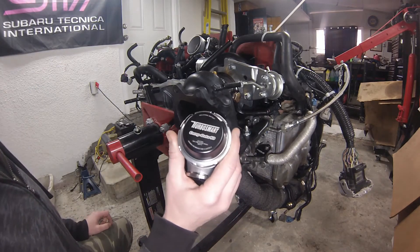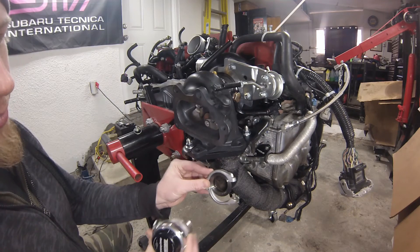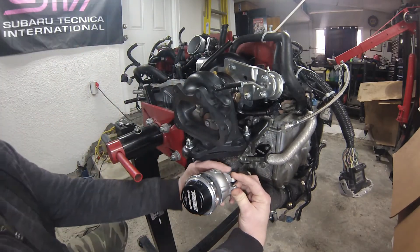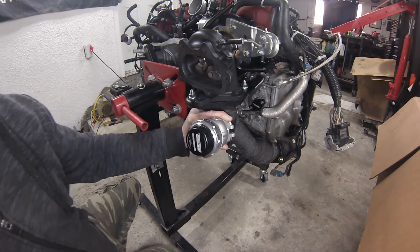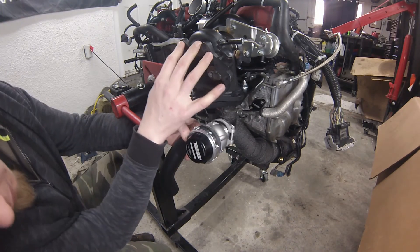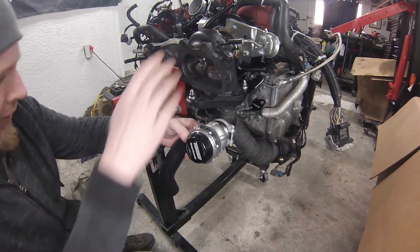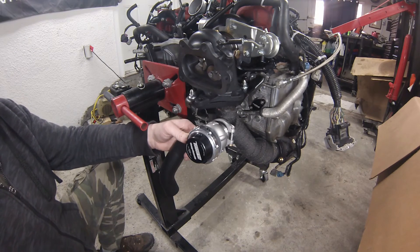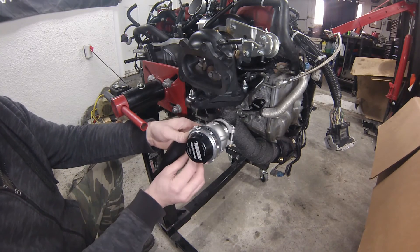For the wastegate it's a Turbosmart 40mm. The orientation — we've got our new clamp — will be over here something like this with the ports facing upward and the exit for the wastegate pointed in that direction. I'll temporarily spin a bolt in. The downpipe will come up and bolt up here, and the wastegate dump tube will be pointed downward. We are going to make a modification and take it right down to the side of the car, but that might not happen until the car is actually running.